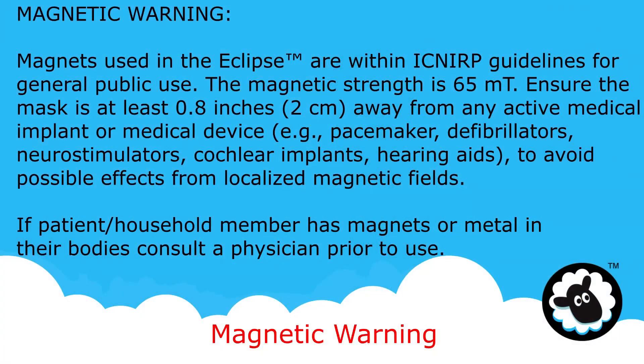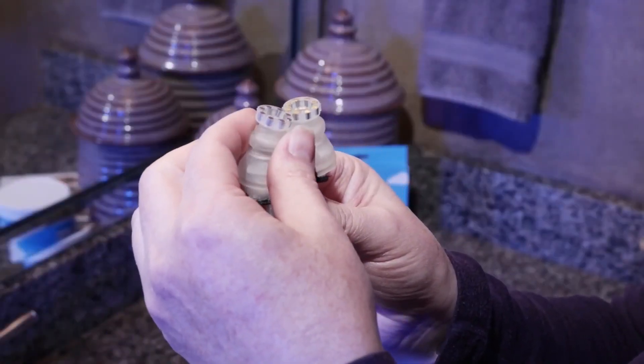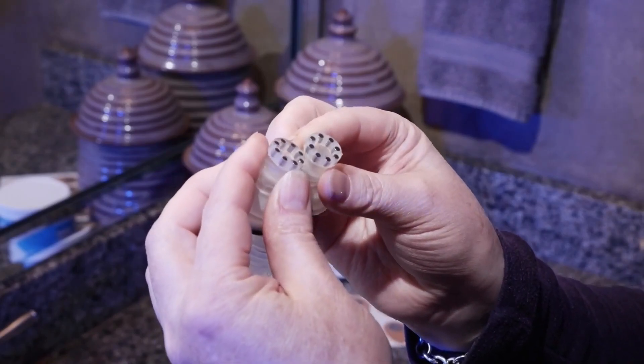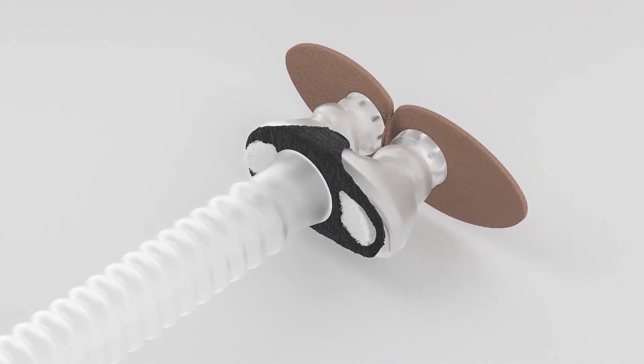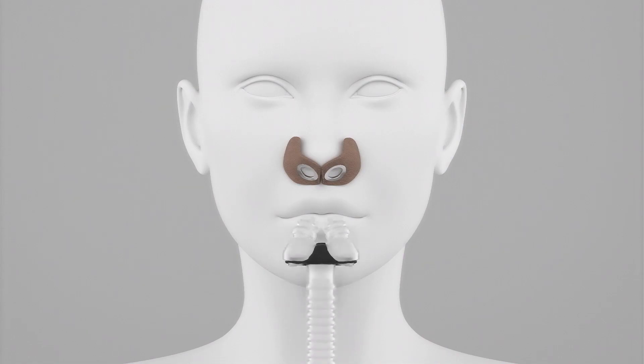Today you're in for a treat. Instead of clunky headgear and straps, Eclipse uses gentle adhesive to optimize a perfect fit around your uniquely shaped nose. But what makes Eclipse an industry game-changer is Bleep's new proprietary technology called Magnetic Port, achieving a perfect seal in less than a second. Simply put, Eclipse is like nothing you've ever tried. Eclipse uses Magnetic Port technology and two gentle adhesive strips called Halos to provide you the smallest PAP mask in the world.